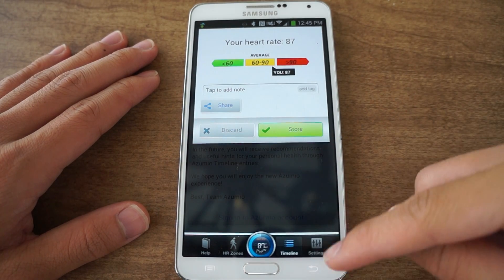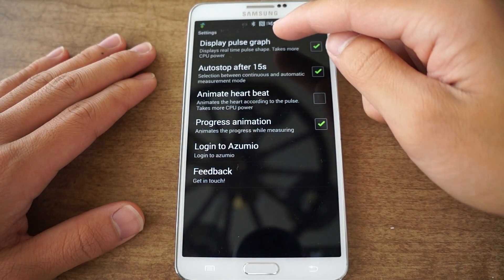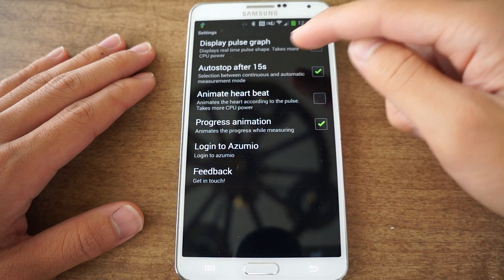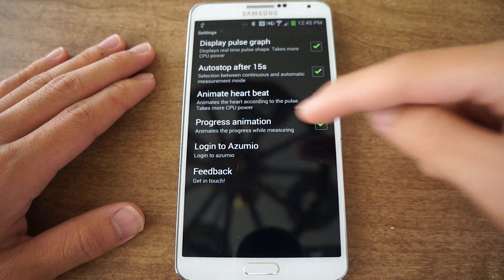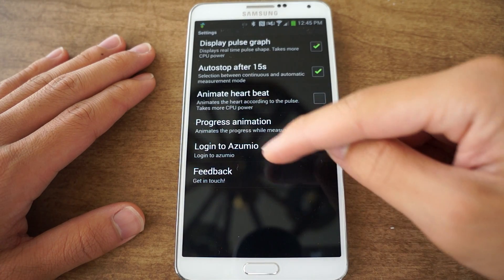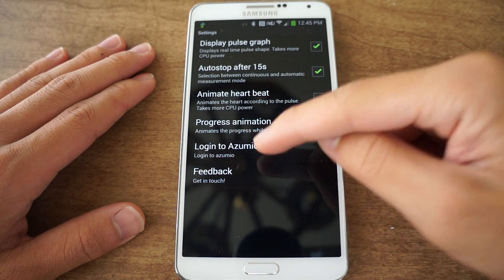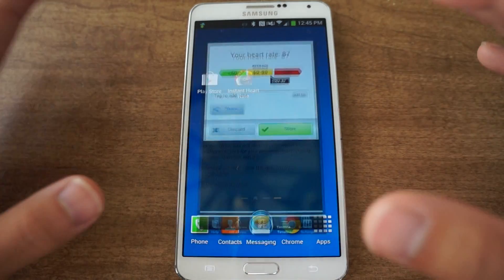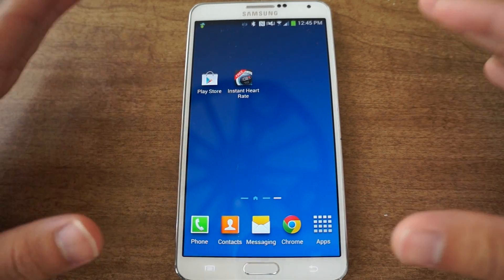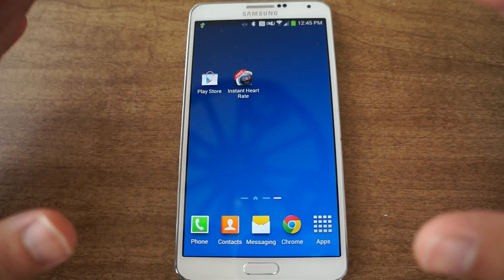There are some other settings you could configure, such as the display pulse graph, auto stop after 15 seconds, you can even have it animated with a progress animation. You can also log into the account if you set one up. It's pretty interesting and it does work — it actually is a working heart rate monitor for your phone.